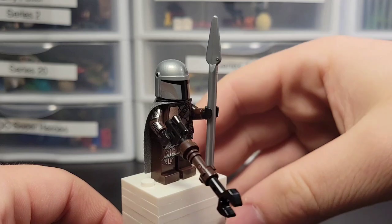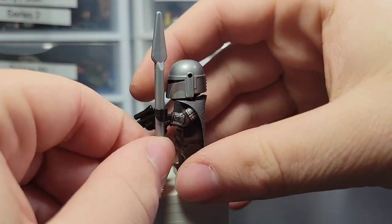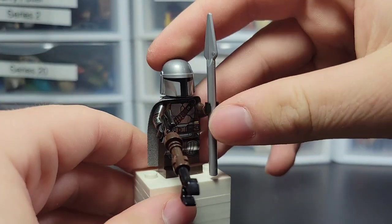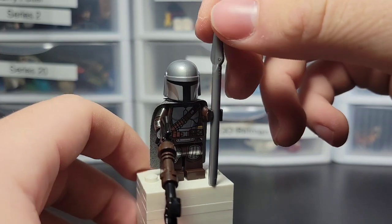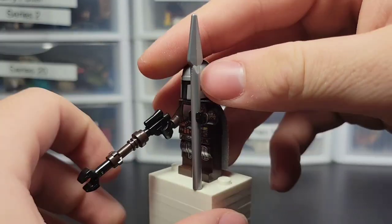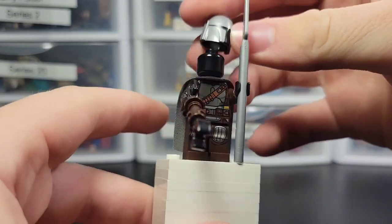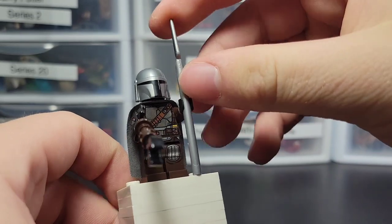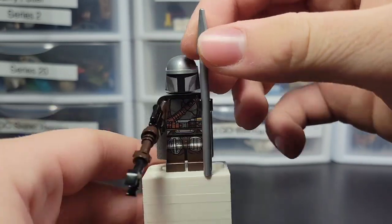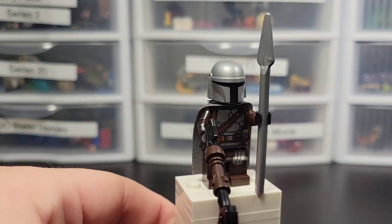Here's the Mandalorian, which has his spear — basically the only difference from the other ones from other sets. I think this exact figure comes in the Boba Fett Starship as well. Nothing too interesting here. You just got a black head, same Mando figure we've been getting. Hopefully we get some changes in 2023.